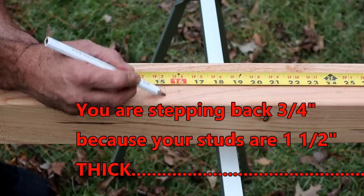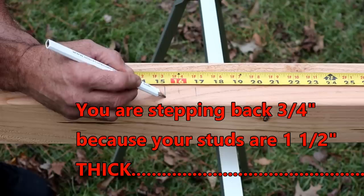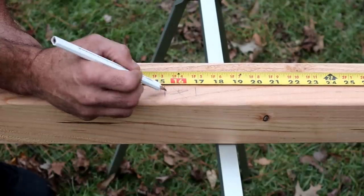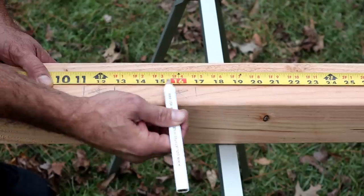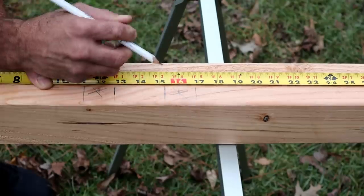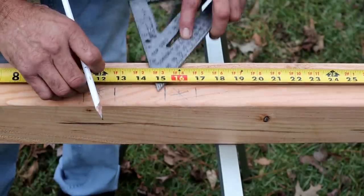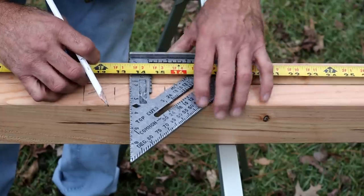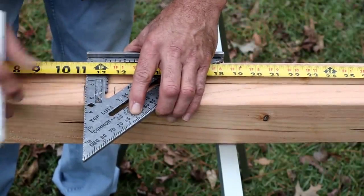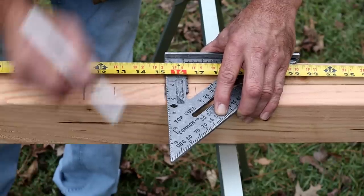At 16-inch centers you mark every 15 and a quarter. You don't have to mark both sides — just mark one and put an X there. That way you know the board goes on that side of the line; as long as you line it up exactly with that line you'll be good. Here's a little trick: take your speed square and lay it right at 11 and a quarter for 12-inch centers, or at 15 and a quarter for 16-inch centers, so you can mark both sides at one time.